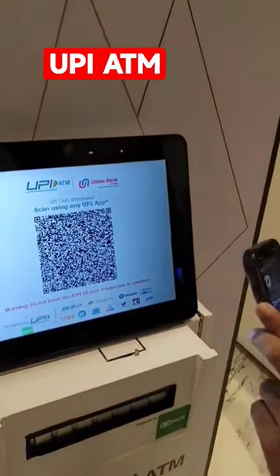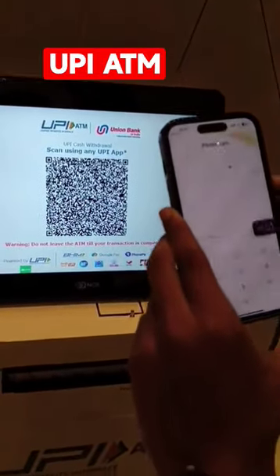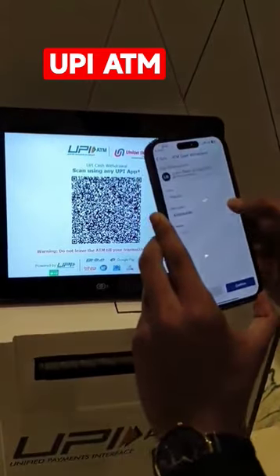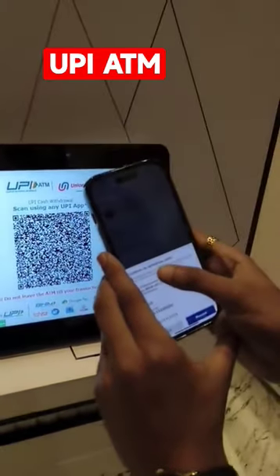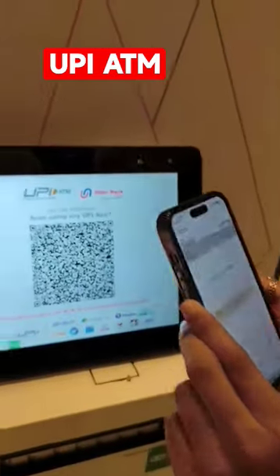I will open a supported UPI app. Beam is the official UPI app that I am using here. Once the app is open, you have to click on the scan button and you can select the desired bank account. I am using Bank of Baroda and just click on confirm. It's also displaying that I am going to withdraw cash, so it's not a P2P or P2M transaction.